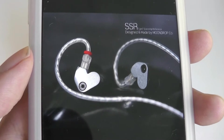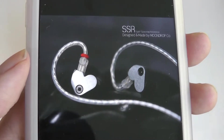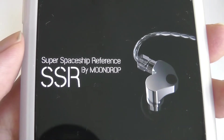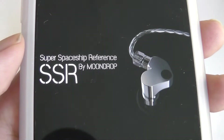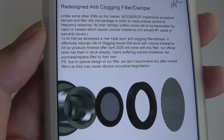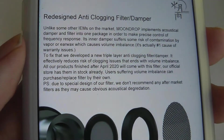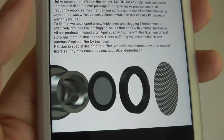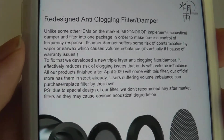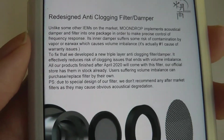Moondrop specializes in hi-fi grade IEMs, earbuds, and headphones. That name might be referencing its very sleek overall look, with its industrial shapes as well as curves. Another interesting thing about this model is it claims to have specially designed clogging filters inside — a separate layer that catches and prevents things like earwax from falling in and dampening or affecting the sound.